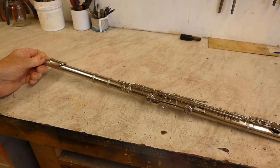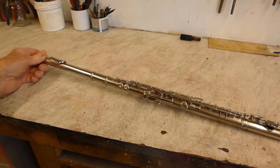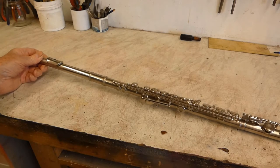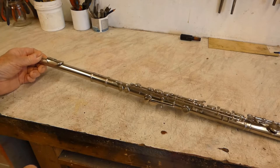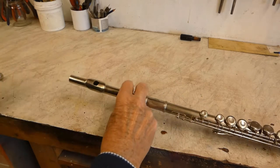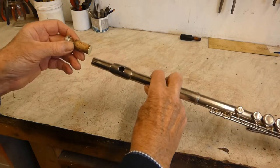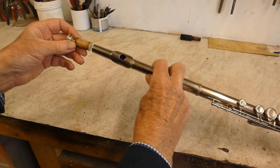So the bottom end will go into the same block of wood which I've ordered — it hasn't arrived yet. And the other end of course, where the bulb goes, I've removed the tuning plug from the end.